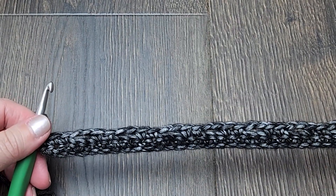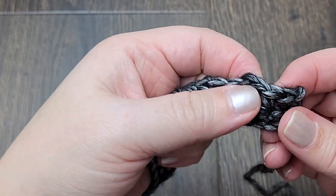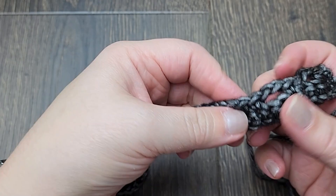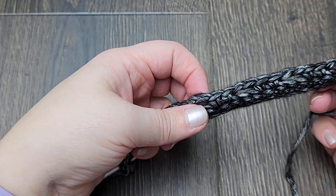This is what we have after row two. You'll have chain-two spaces and then two single crochets between each set, all the way across.